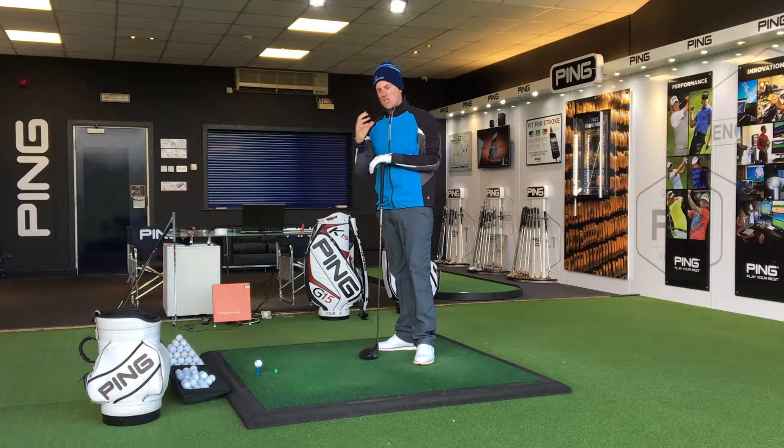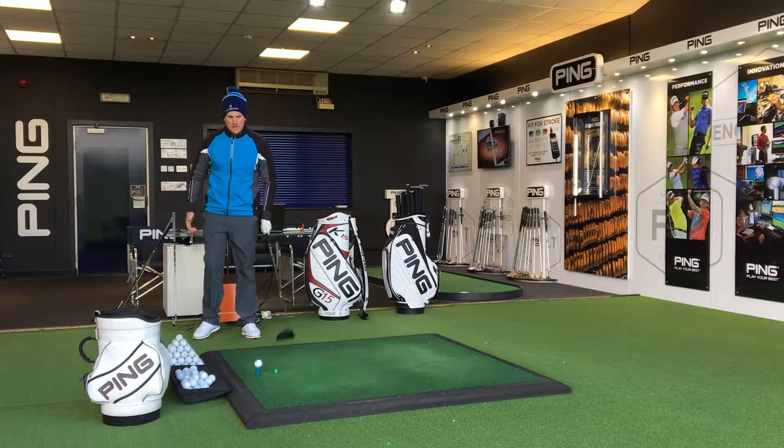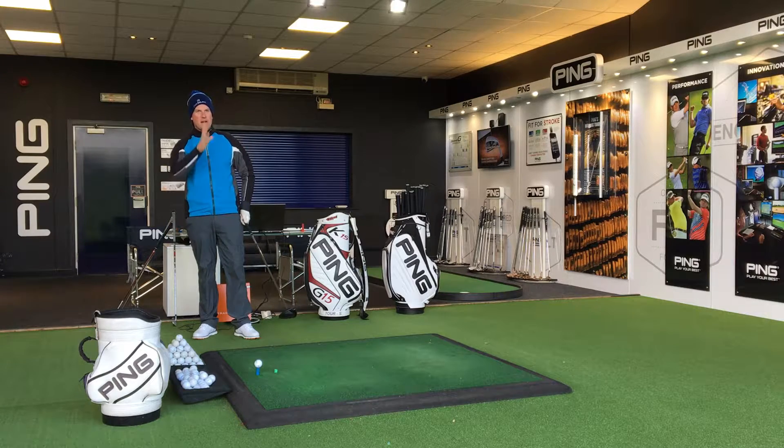I want to talk about visualisation before you're at the golf shot — why it's important. Instead of just whacking balls when you're at the driving range, take a step back and look at the golf shot. Imagine what you're going to see.